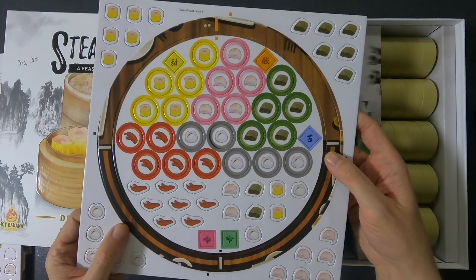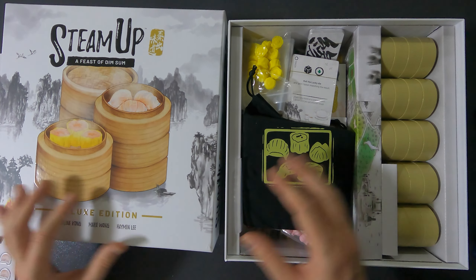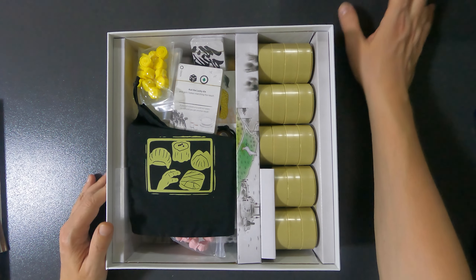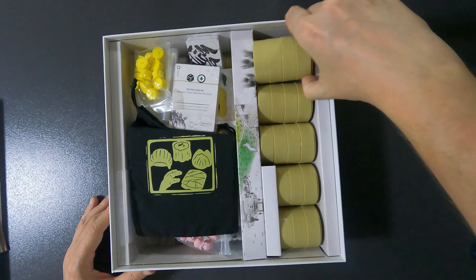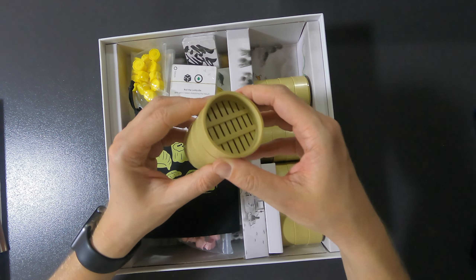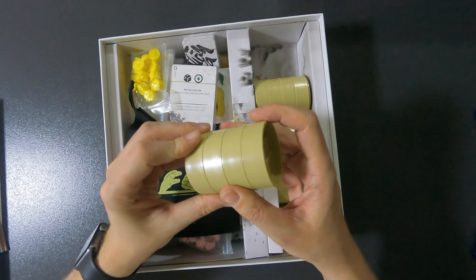There's a bunch of stuff in here. What everyone is most interested in, of course, are these little dim sum pots — the containers. They fit really nicely into each other — they don't click, but they nest together well.